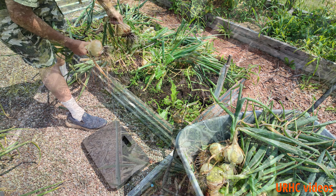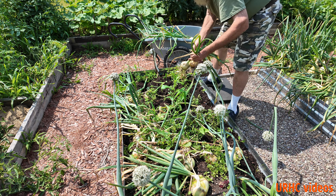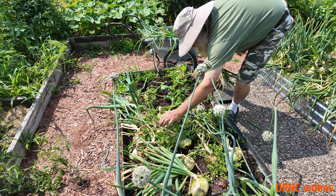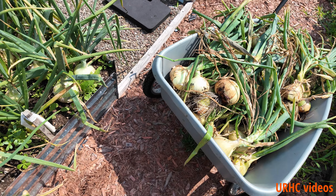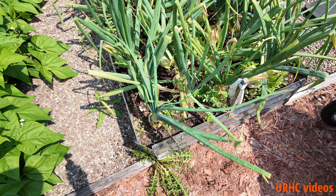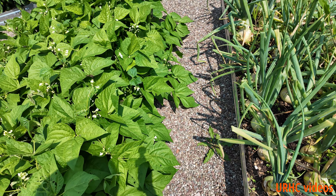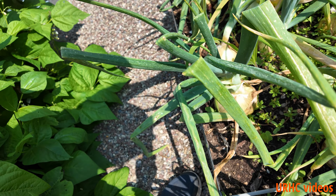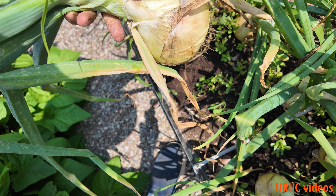I filled the beds with fresh compost this year and this is what they look like. These Alyssa Craig onions do well every year — they're just the perfect onion for our situation and they store well too. There's the first bin pulled, and there are some beans — we'll probably be making some dilly beans in another week. Let's start on the second bed.